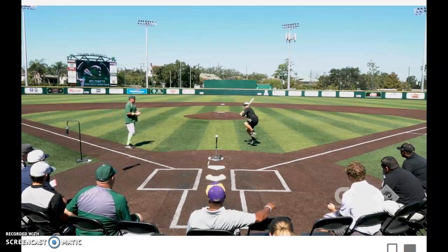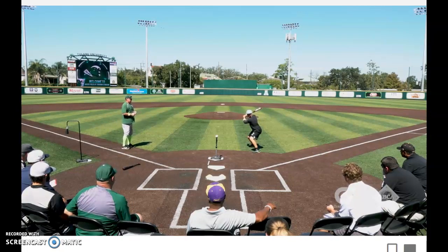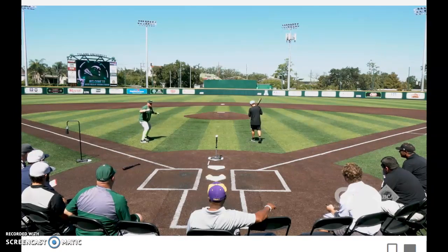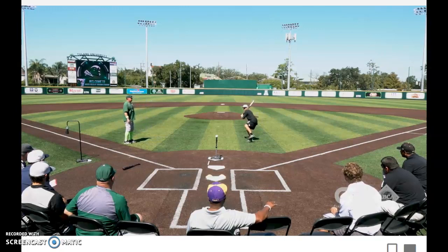A-Rod Hop Hop Drill — hop, hop, stride. Hop, hop, stride. Control your center.